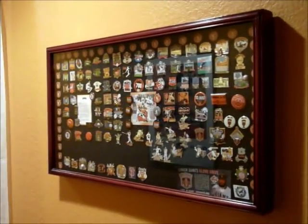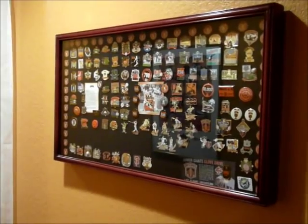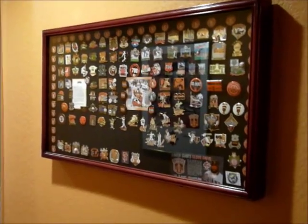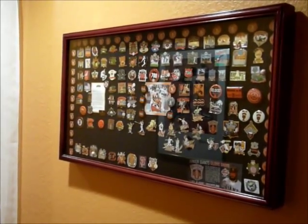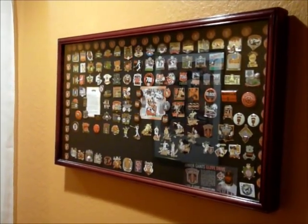I've always been an advocate that if you have a collection of something, you have to display it. Otherwise it just makes a mess and it's hard to justify having that much stuff — you're not going to be able to really enjoy it. You go home, look down the hall, and there's this nice thing out there. People just like to hang out in my hallway and stare at my collection. It's a cheap, simple way of preserving your memories of going to the ballpark and rooting for the Giants.